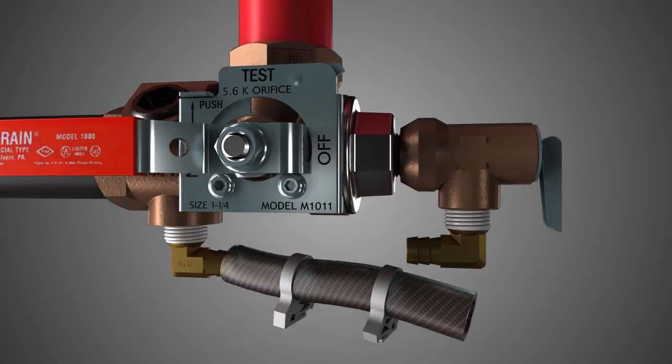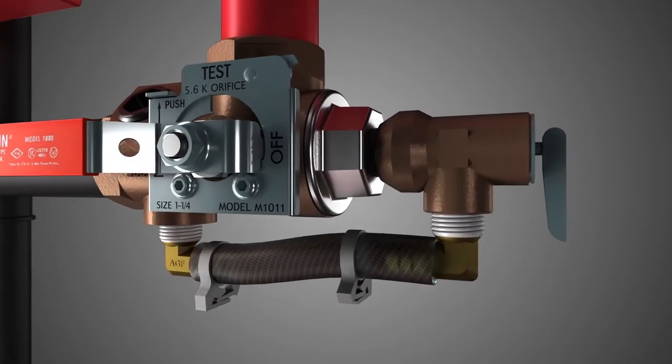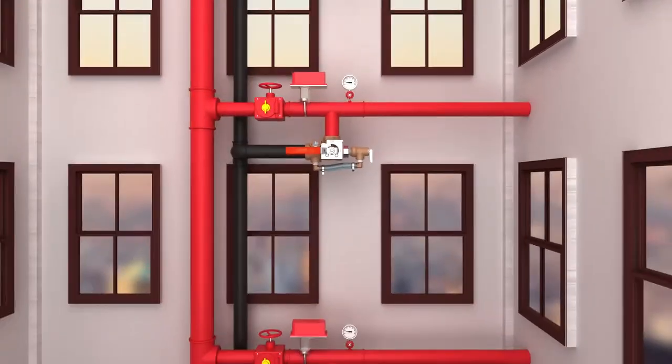Finally, attach one end of the bypass hose and slide on the hose clamps. Attach the other end of the hose and pinch clamps to secure the hose in place. And that's it.